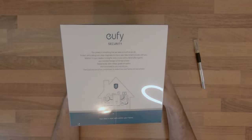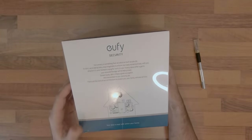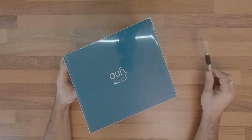I'm Robert and in this episode I want to show you an awesome surveillance system I came across while doing my online research.